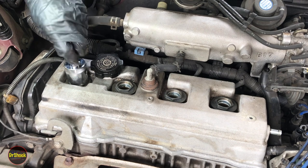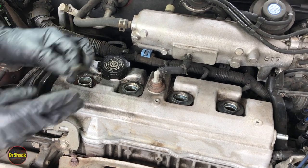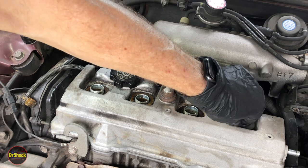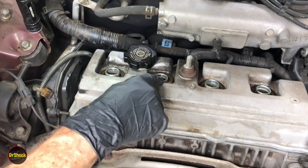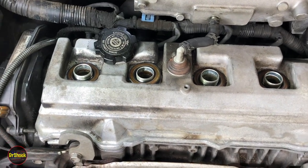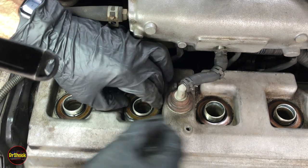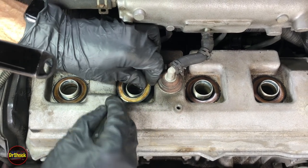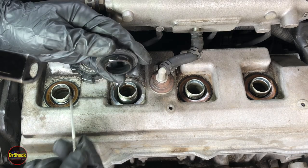Underneath here there's going to be a sealing grommet — I'll show you that as soon as we get these washers off. We're going to take these washers off and clean them up later because they've got some oil residue on them, as this is another source of leaks. You can see inside there's a grommet that sits on top — we're going to be replacing these as well as part of the oil sealing system.